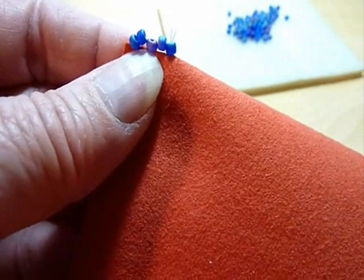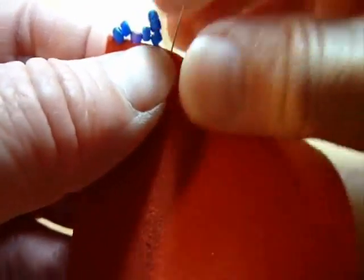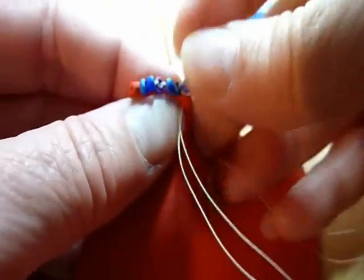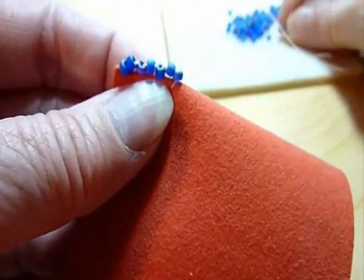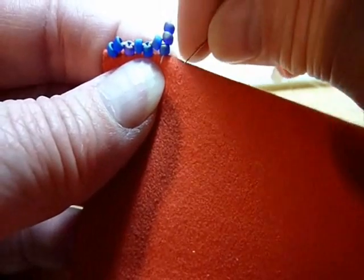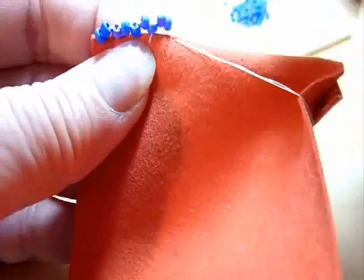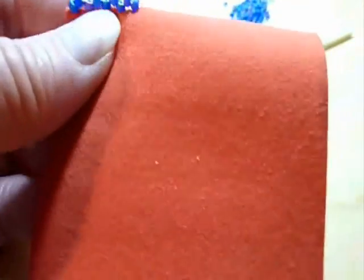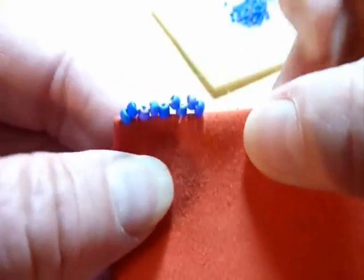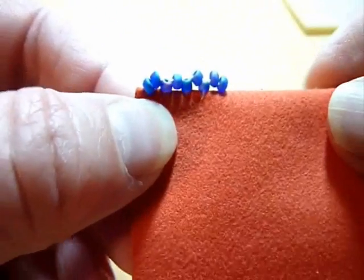I've done this a bit now so I can eyeball more accurately where to pass the needle through without measuring. When you're ready to quit the row, you put your last two beads on and pass the needle and thread through the fabric to the wrong side, then tie an ending knot on the wrong side of the fabric. Now you have a completed sequence of picot edge, or three-bead edging.